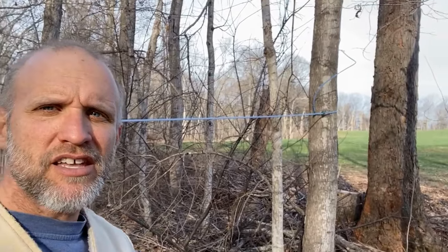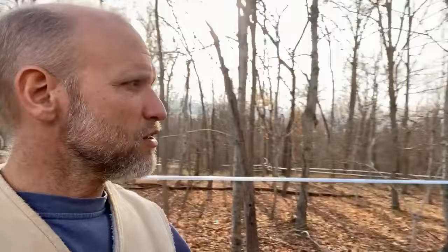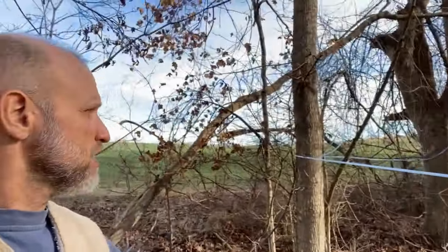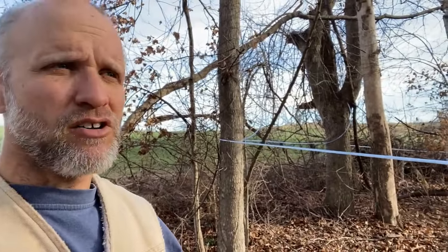I've looked all the way to the end and I cannot find where there is any damage to these lines. The only conclusion I can come to is that it must be a hollow tree. I do remember there were some when we were tapping that seemed a little doughy where I hit softer wood. So we'll figure that's probably the case, but we'll come up here and check it during a heavier flow.